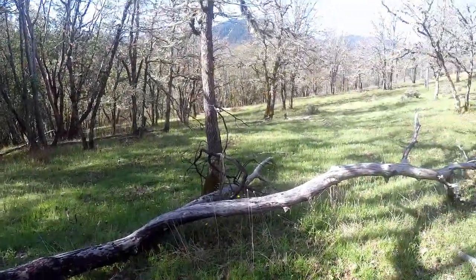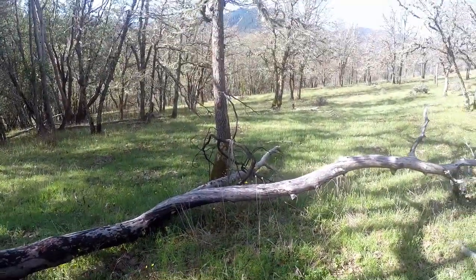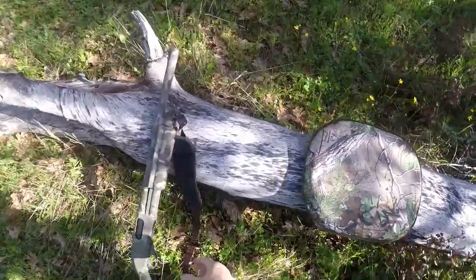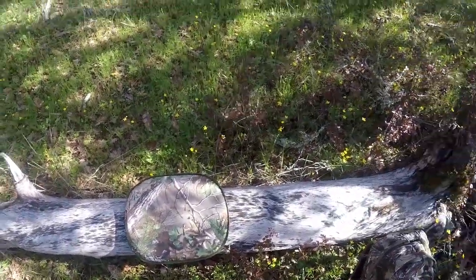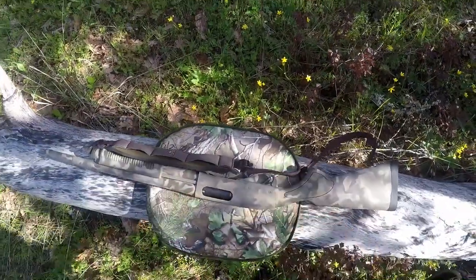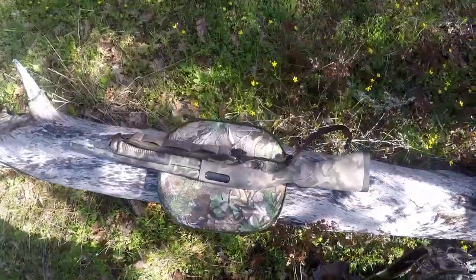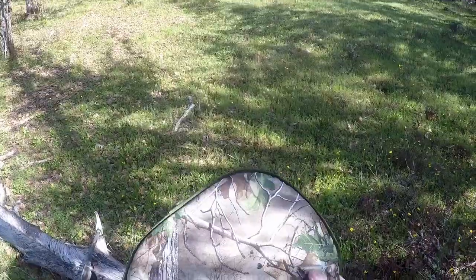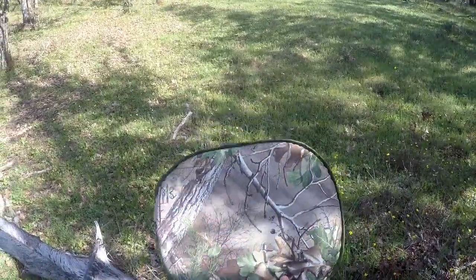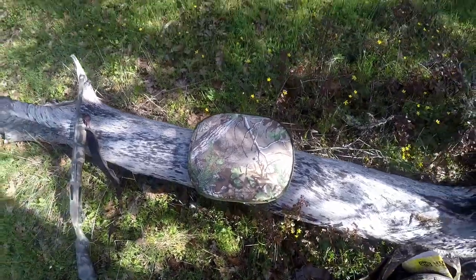This is kind of like getting a new recliner in your living room. Another really important use for the Big Cheeks would be, if you're in an area where there's no soft cover like this, it's a good place to put your gun to keep it from getting damaged. And if there's snow on the ground, it's a good place to keep it out of the snow and the mud. I'll let you know at the end of the season how this did, but right now I think it's going to be fantastic.